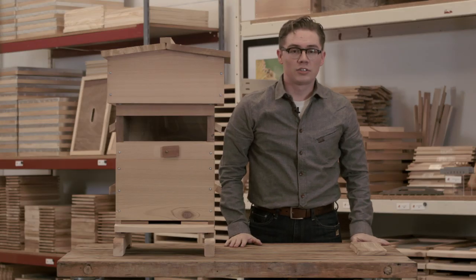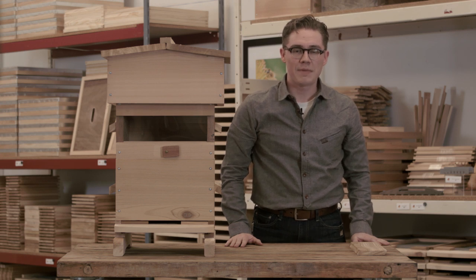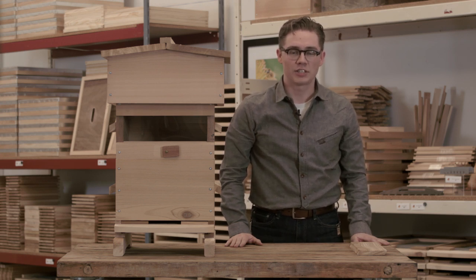Our Warré hives are available on our website or at our retail store in Portland, Oregon. Once again I'm Matt Reed with Bee Thinking, and thanks for watching.